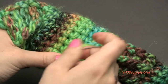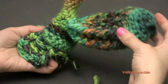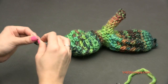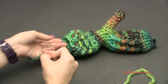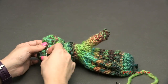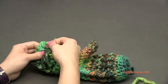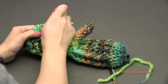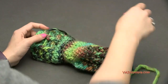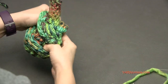Sew in any remaining ends. To make the pair, just rewind this video or follow the written pattern and make one more — there's no right or left hand because the seams are hidden. You can only see the seams very slightly on the ribbing part, which is why both mittens are made the same. Flip it right side out — if it's difficult to get the thumb out, use a hook to pull it from the inside.